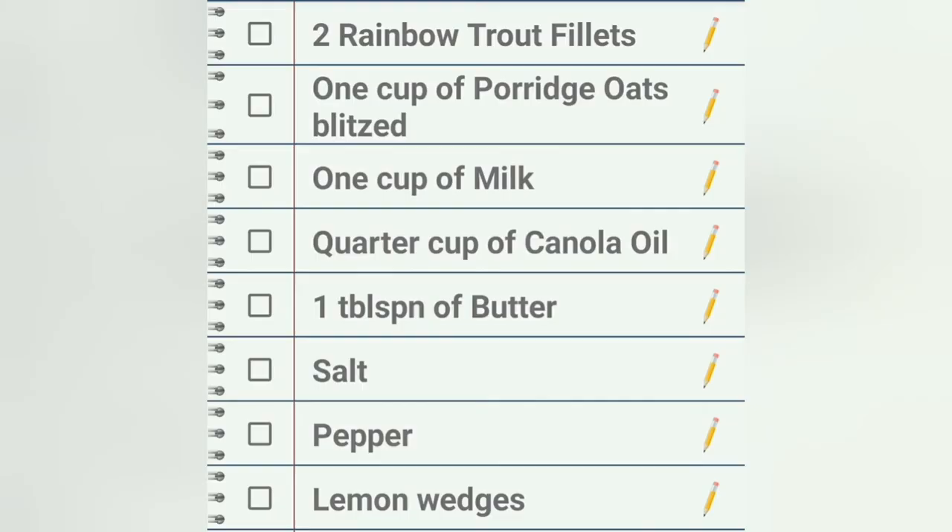First we start with the ingredients. You will need two rainbow trout fillets, one cup of porridge oats blitzed, one cup of milk, quarter cup of canola oil, teaspoon of butter, salt, pepper, lemon wedges.